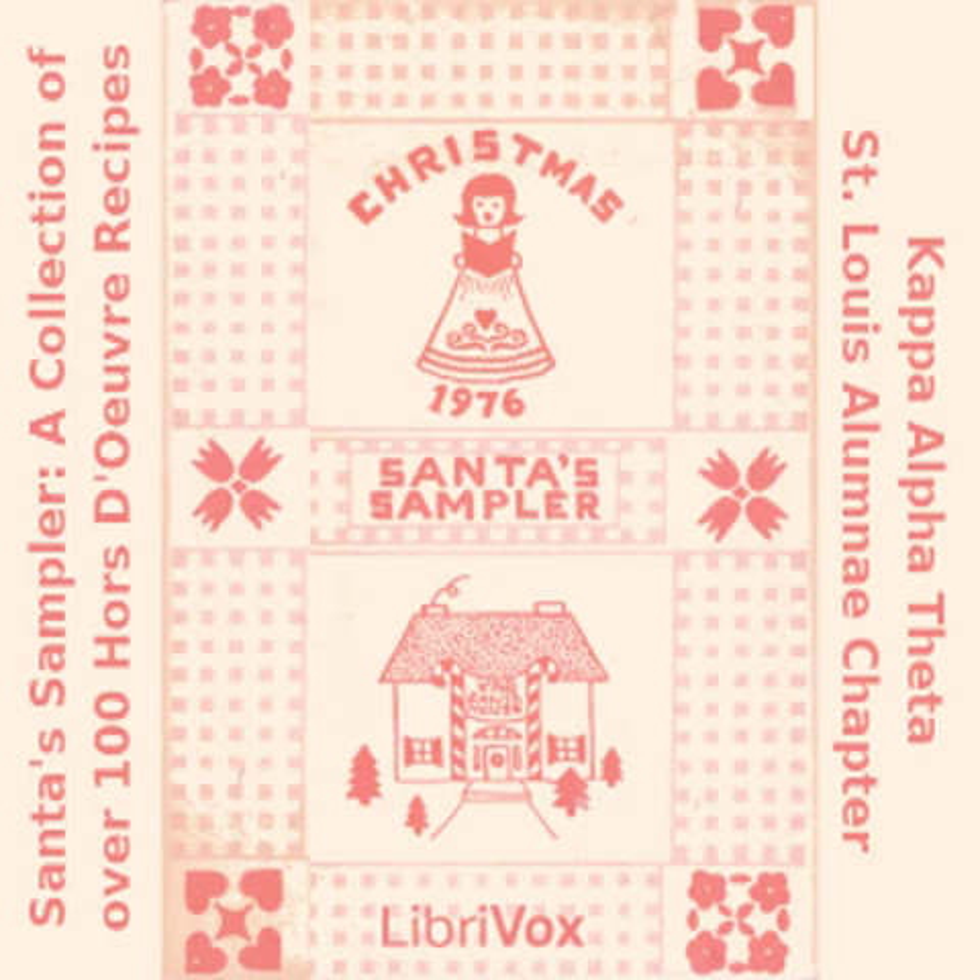Frosty Grape Clusters: two pounds red, green or blue grapes; two egg whites, slightly beaten; one package lemon flavored gelatin; one teaspoon cinnamon or nutmeg. Separate grapes into small clusters. Wash and pat dry with paper towels. Dip grapes in egg whites. Sprinkle with mixture of gelatin and spices. Dry on cake racks in cool place. They're also nice around a punch bowl or as a garnish on a buffet. Makes about 12 servings.